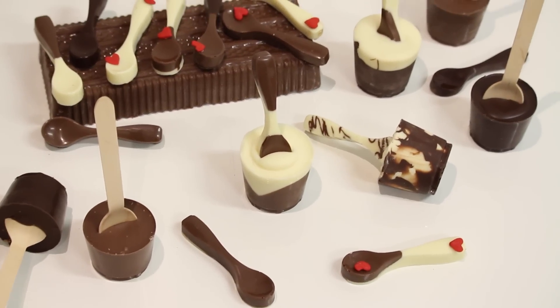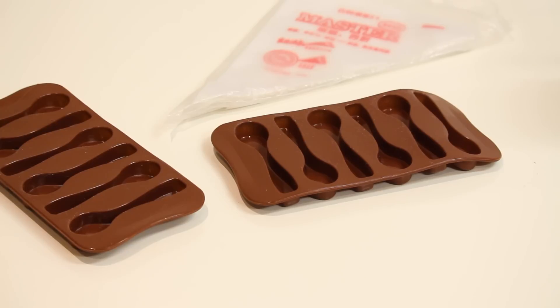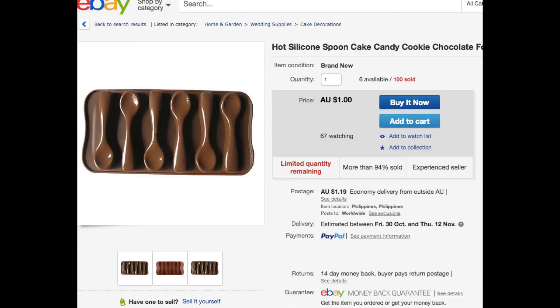It's a very easy tutorial so let's get started. If you do want to make the spoons, you're going to need these molds here which are just chocolate silicon molds, which I've purchased off eBay. You're also going to need a piping bag - so if you go on eBay that's what you're looking for.